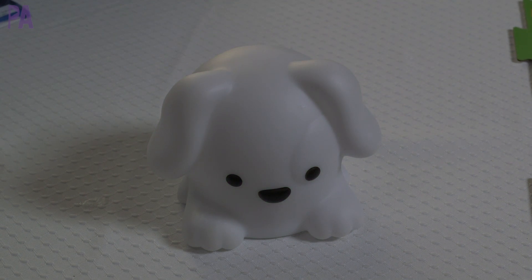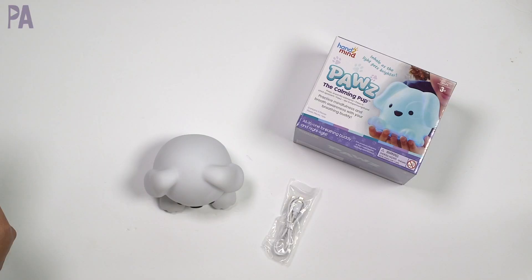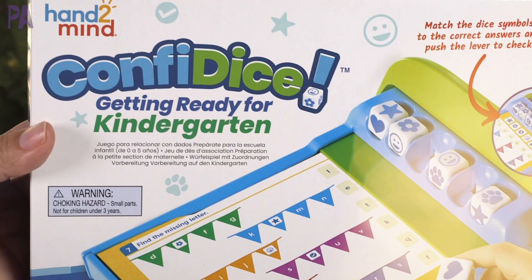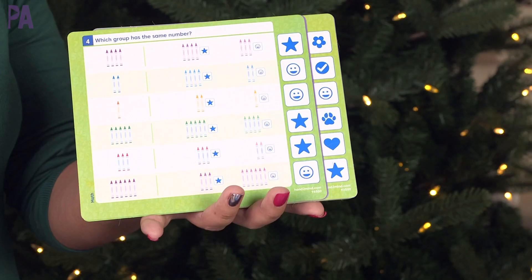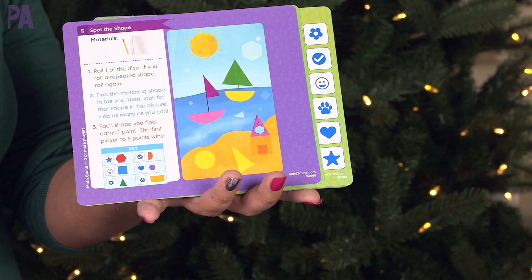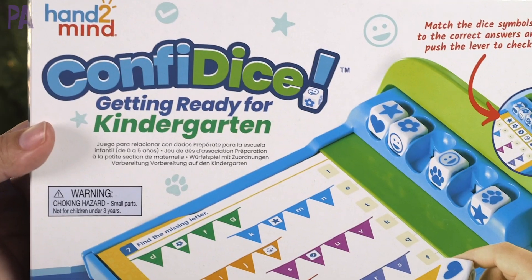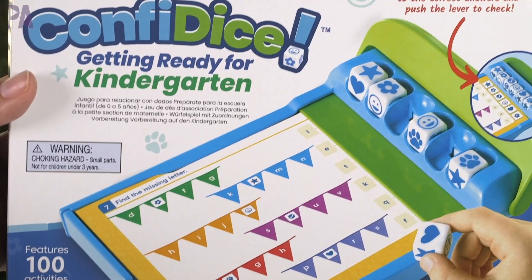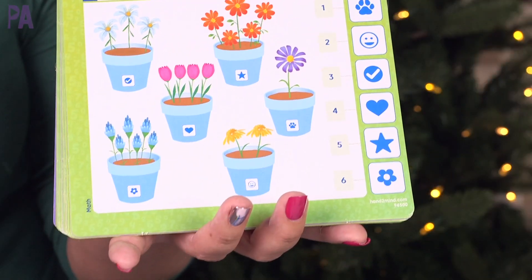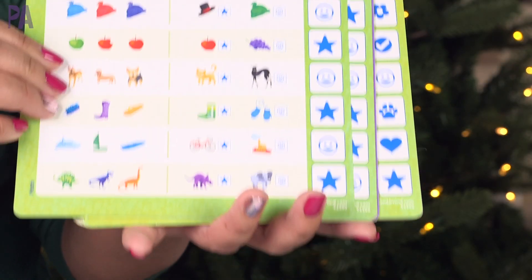Paws the calming pup is an excellent breathing exercise friend and also a perfect nightlight. I love that it has the self-timer. Also from Hand to Mind, this is Confidice. It is for ages four and up as part of their getting ready for kindergarten series, and it comes with 80 math and literacy skills practice activities on all of these pages, and there are also 20 engaging games.